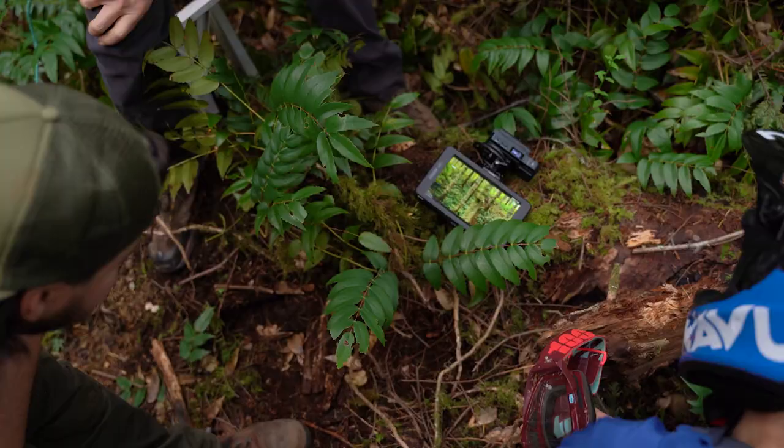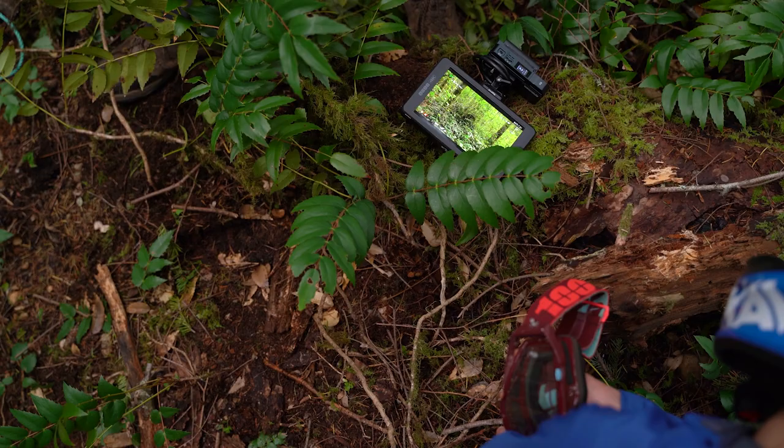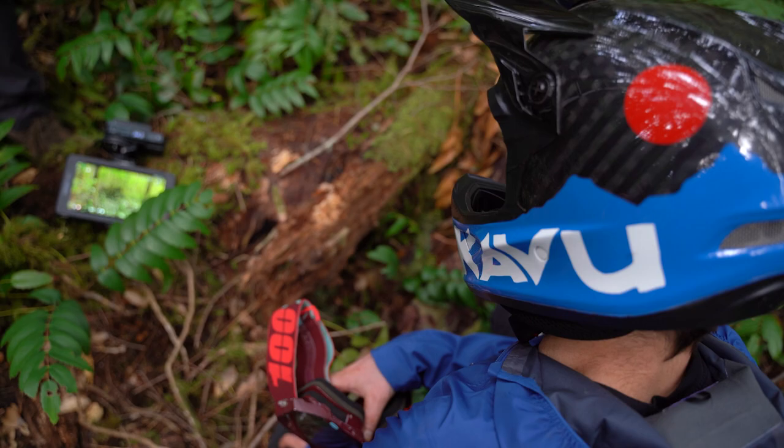Oh dude, it still looks sick. That's so sick — it was like the same framing but just a little bit tighter. That's perfect. I might have got more spray on that one. Are you happy with both those? I'm happy with both of them. Those are dope. I feel like a kid on Christmas.